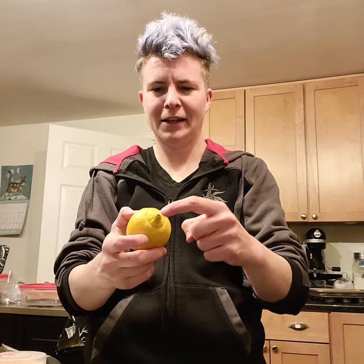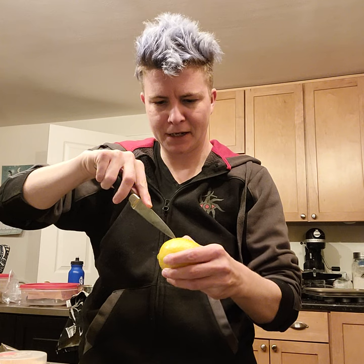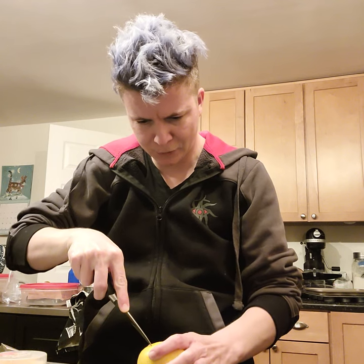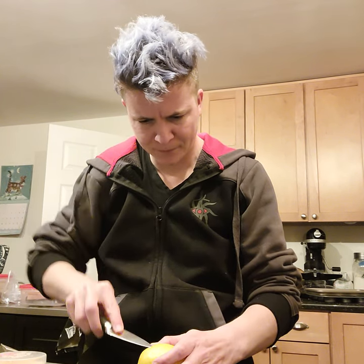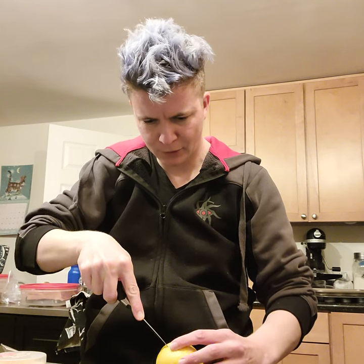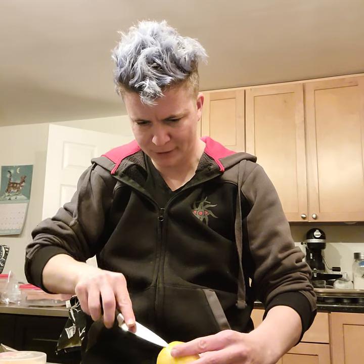Ideally you need a lemon or other citrus that has a pointy little snoot here, and then you're going to dramatically take a pointy knife and make some ears by just cutting little triangles in the appropriate section up on the ridge. These are terrible ears.